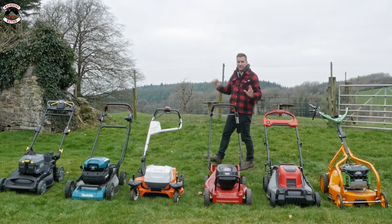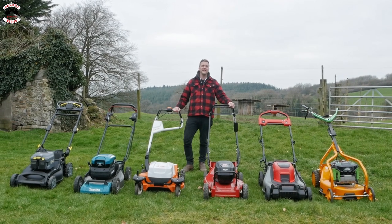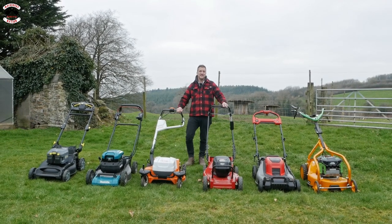Welcome to part two of commercial battery-powered lawnmowers. In part one we looked at how well they collect, how much grass the boxes hold, how low they can cut, and the specifications.